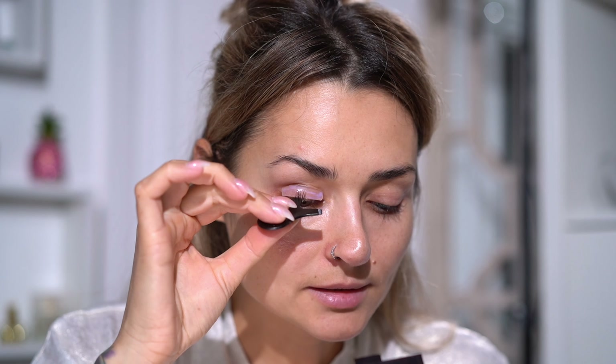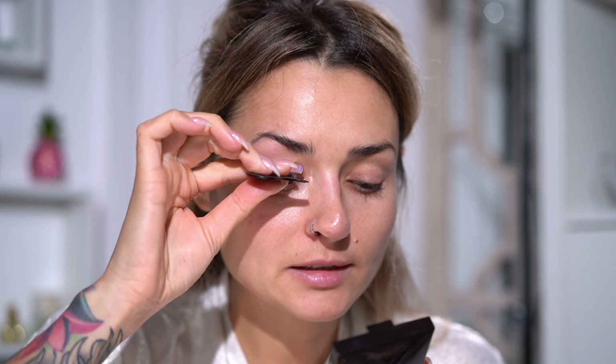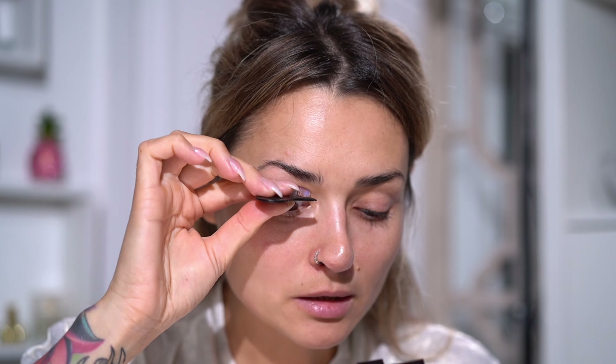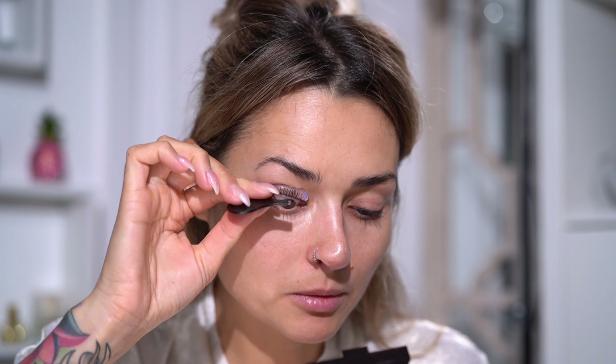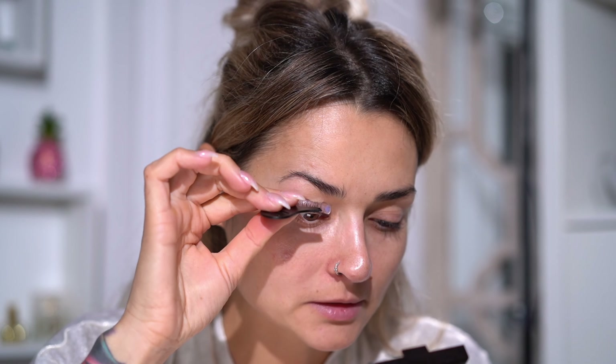I highly advise you to start placing lashes from the middle, because if you start from the outer side they just don't adhere well. However you glue them is how they're going to stay for a month or two, so it's really crucial to adhere them in a nice fan-like way. Once the middle is adhered, I go side to side following the lash toward the ends. I also find that following the lash in a C-like motion makes them adhere and shape a little nicer when they are released, rather than a straight-up motion.